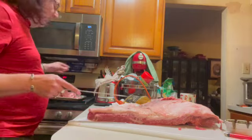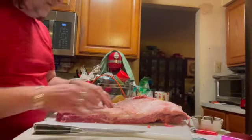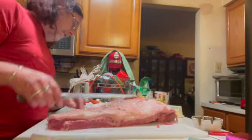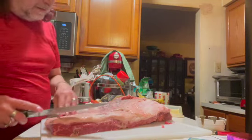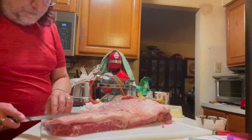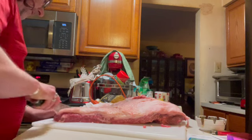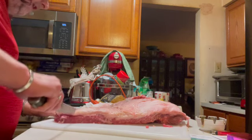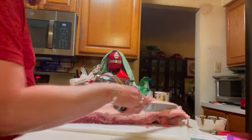If you have a little bit of meat showing, that's okay — don't worry if you go too deep into the meat. But you do want to leave enough fat so that it flavors this. Now I'm going to score the fat so that it will render. And trust me, it will render during this cook.